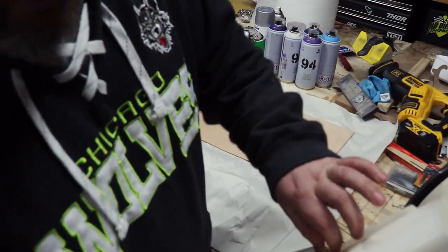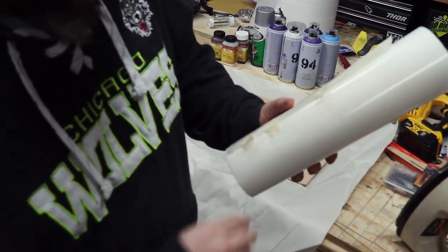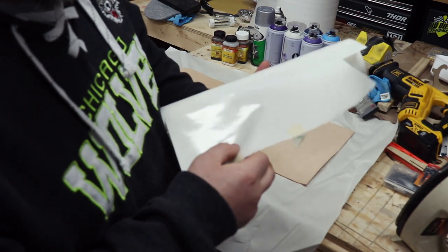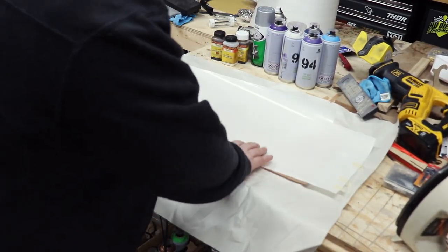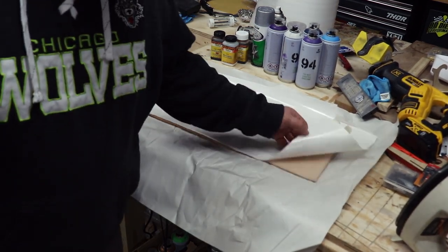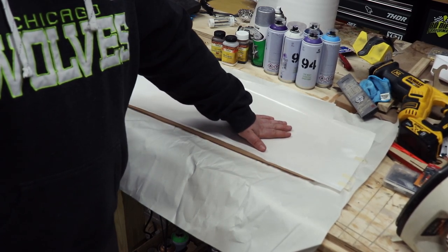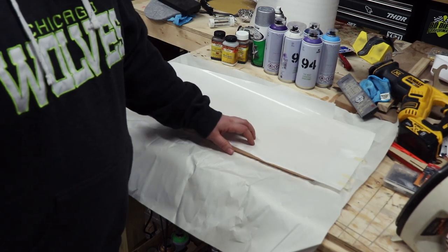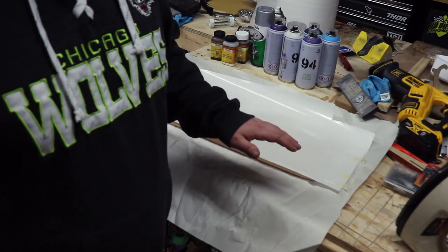For those of you guys who aren't familiar with the Hidebond product, it does actually get put onto the leather first. So the first thing I got to do is get this sheet rolled out. I'm just gonna go ahead and iron it on directly to the sheet of leather itself. As you can see, it's the backside of the leather, so I just got to get the glue facing the right direction. I'll iron that — it'll transfer the glue over to the sheet of leather and then it'll be ready to go. That's gonna be step one.